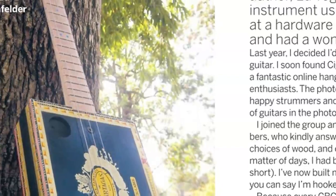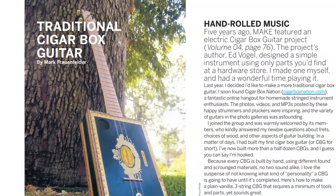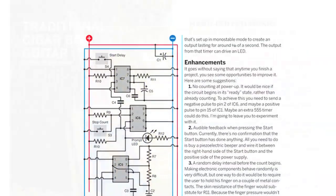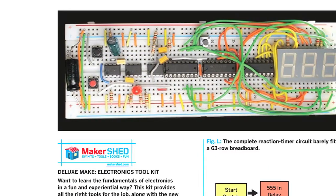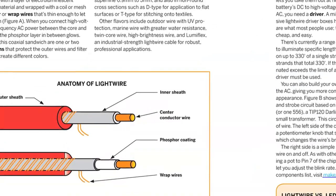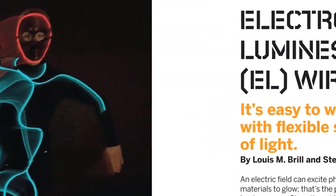Homebrew music lovers can play with pride after building the acoustic cigar box guitar. Test your reflexes with this reaction timer circuit you can assemble yourself on an electronics breadboard. And while you've got your multimeter handy, learn how to easily add light to your projects with this helpful EL wire primer.